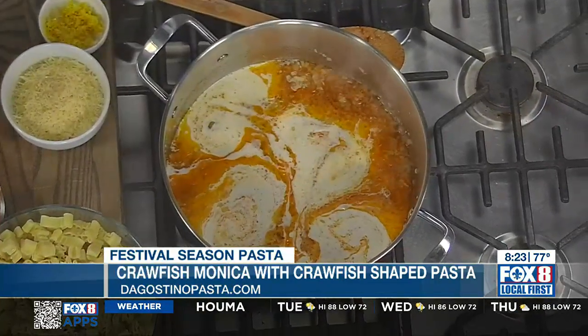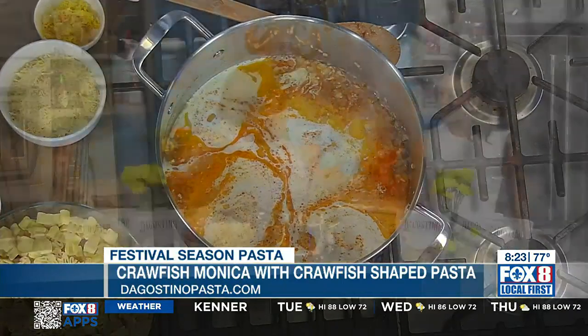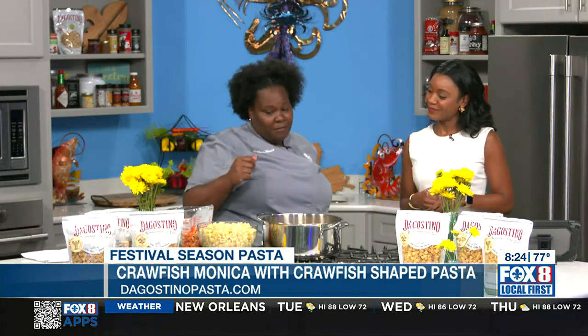We are a handmade pasta company. Today we have the crawfish shapes, but we have other shapes as well, like the fleur-de-lis or an alligator. I would imagine that's great for kids, because some kids can be picky eaters, but when food looks fun, they might be more apt to eat it. That's what kind of elevates this — we're using our crawfish-shaped pasta for our crawfish monica today.